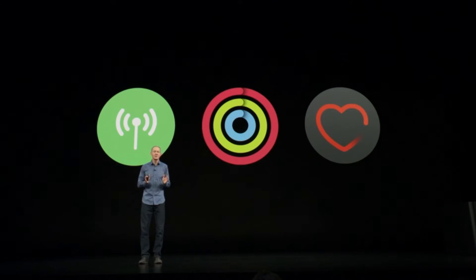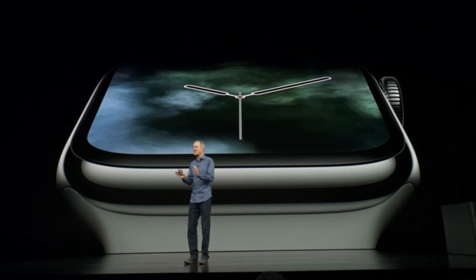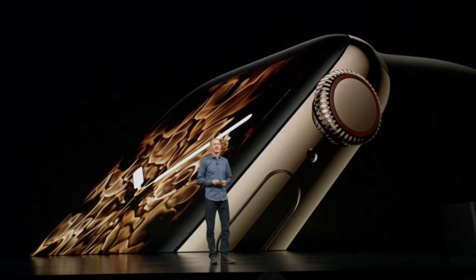Living an active life and managing your health, we're taking Apple Watch to the next level. And now, I'd like to introduce the next generation of Apple Watch: Apple Watch Series 4. Everything about it has been redesigned and re-engineered. Every detail has been thoughtfully considered, and it's just beautiful.